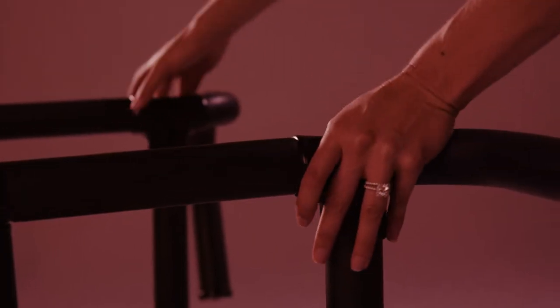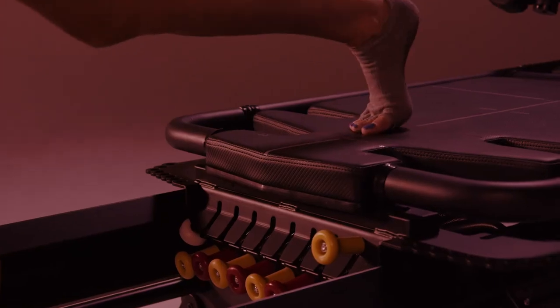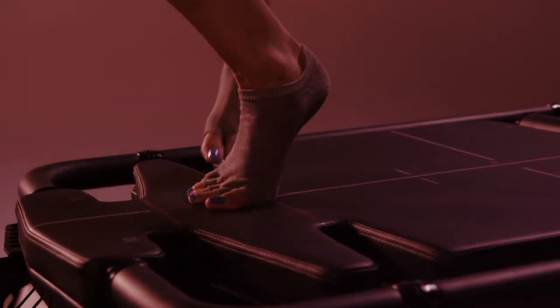Step 1: grab the rear handlebars with both hands and step onto the carriage. Align the feet in front of one another.